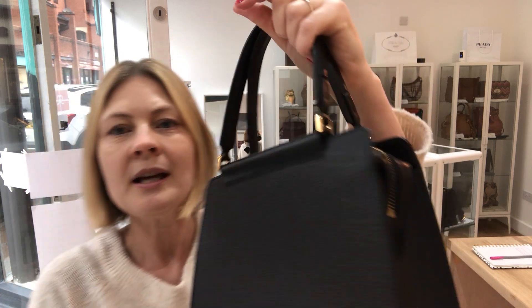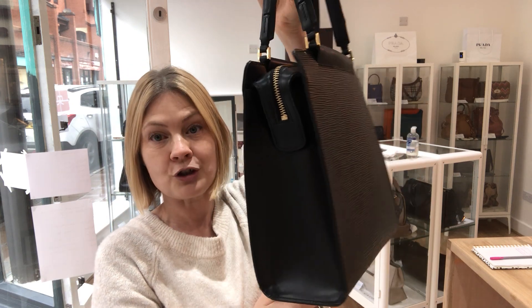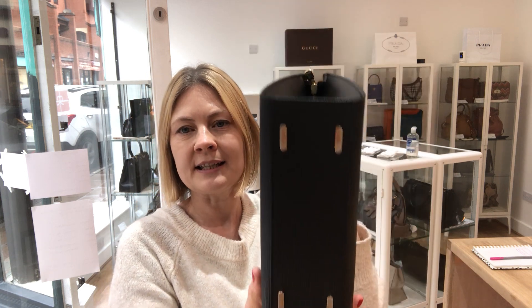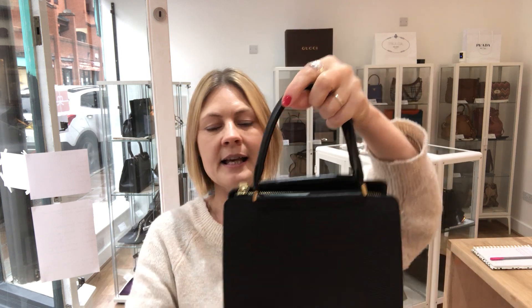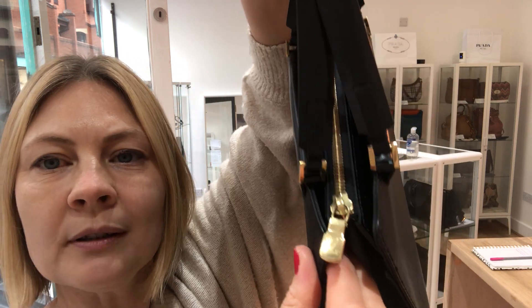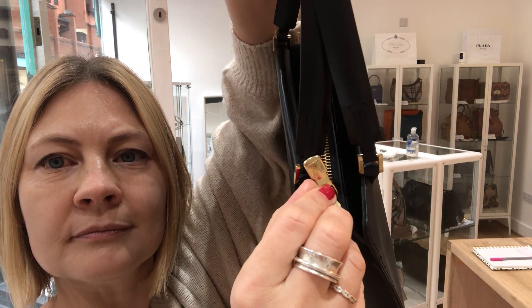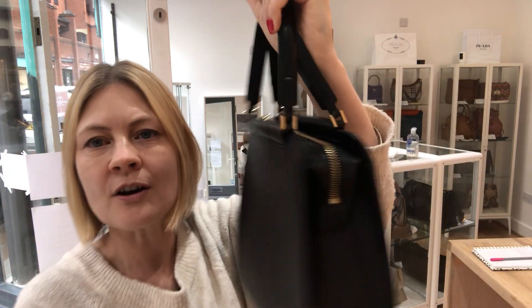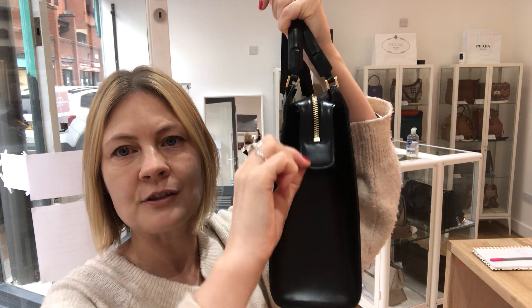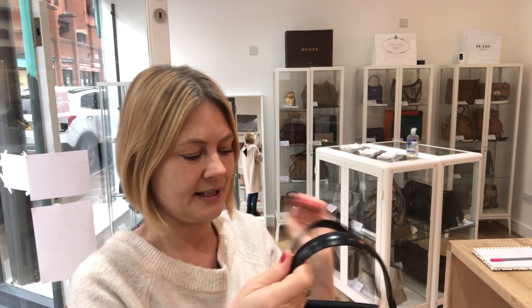Let's show you round the bag — it's got a really good structure to it, so it's going to hold its shape brilliantly, and it's got four studs on the base. It is a zip top closure, so let's show you the zip pull. On this side where the zip meets, there is a little stud fastener — you could have that unattached, or have it nice and sleek fitting in nicely.